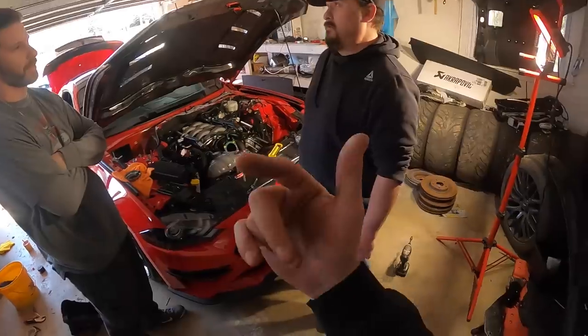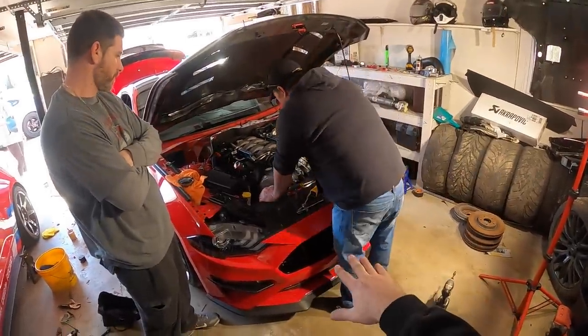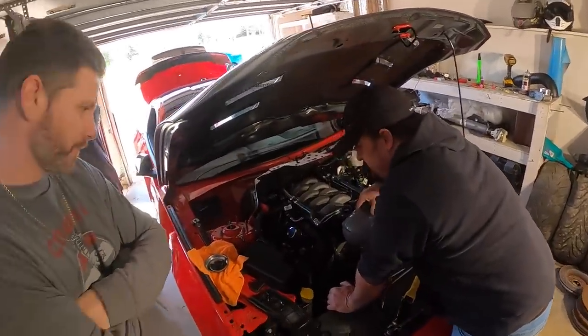Word of the wise guys: if you're doing a twin turbo kit on your Mustang — I don't care if you think you need them or not — valve springs, just do it. We should have done it from the beginning. If you're going to do turbo on anything, just do it.